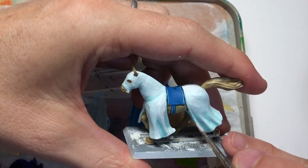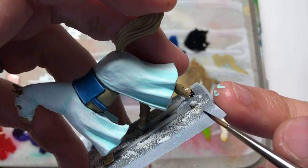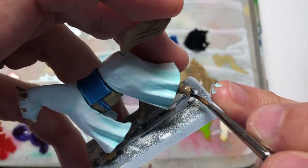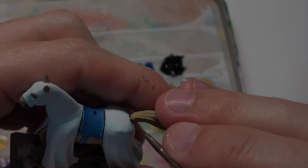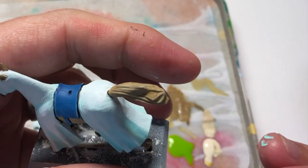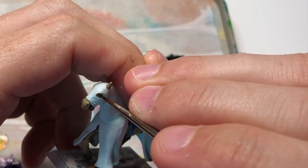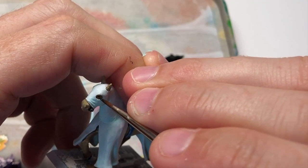I'm using a wet palette by the way — one of those Evergreen wet palettes — which are great because it just keeps your paint nice and fluid. Especially in really hot temperatures in the summer, it's good to keep your paints alive.